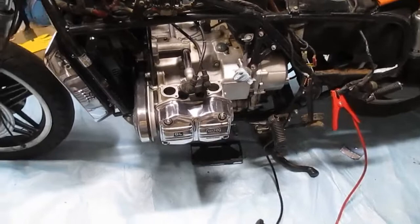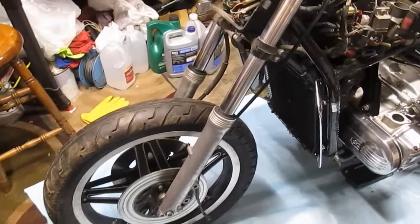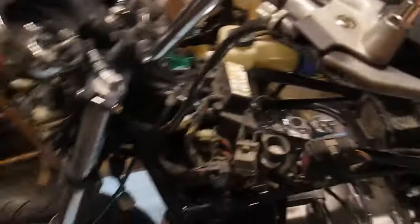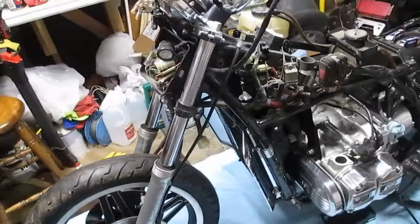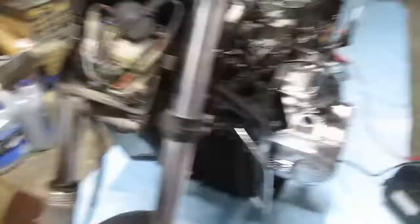Once we get it to fire off — probably off of an auxiliary tank — we're going to start going through the front end: get the wheel off, take the forks off, and we need to assess the steering bearings and head bearings, because as I move it you can kind of feel something's not quite right there. It doesn't feel like that when it's on the ground, which means there might be some play. Hopefully they can just be cleaned up and regreased, but if we have to order new ones we'll go ahead and do that. That's where I'm going to leave this one for now — we'll be back on this real soon. Thanks for watching.